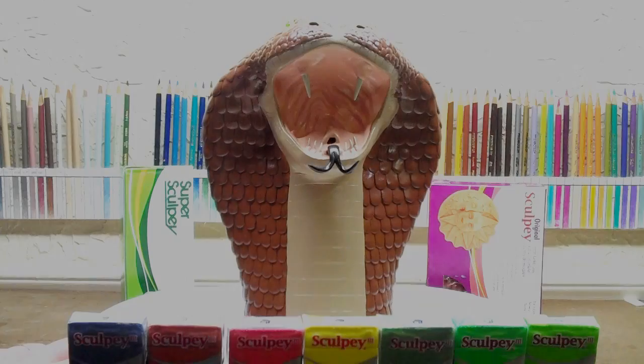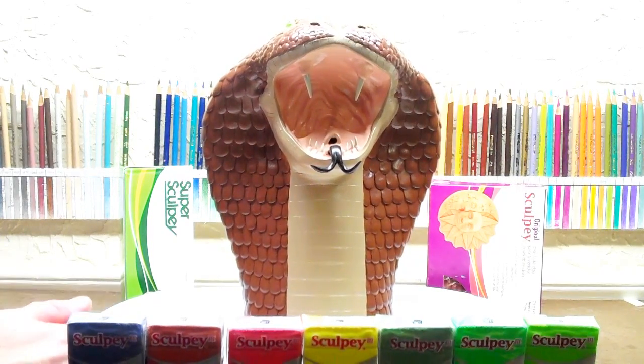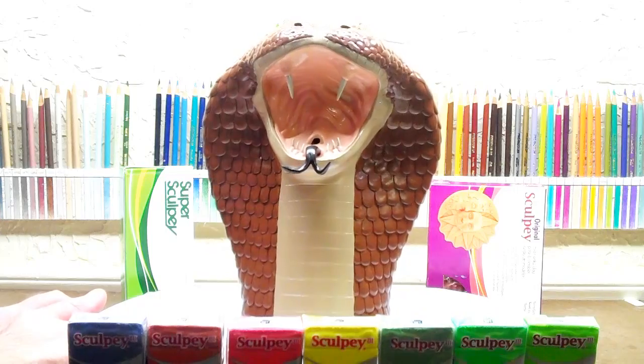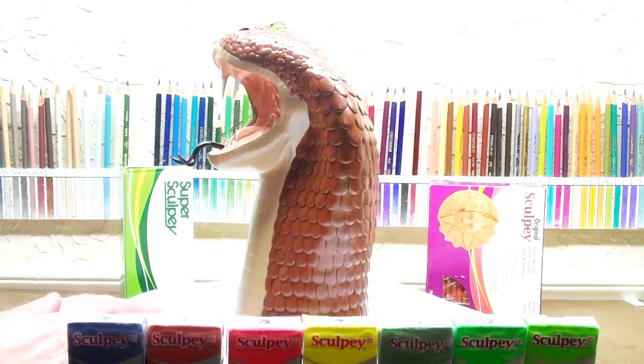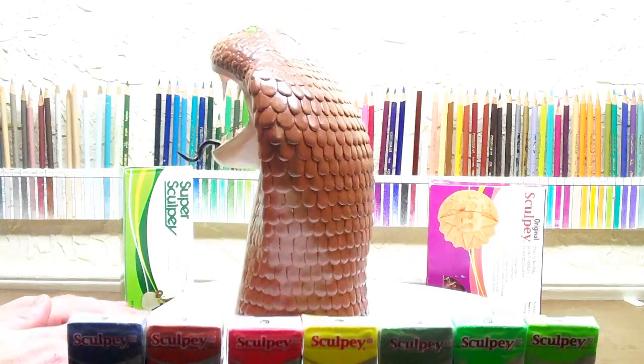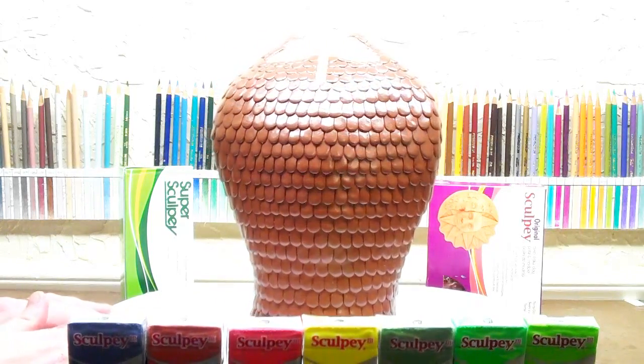Hey everyone, this is Tom. I wanted to take a minute to show you this King Cobra I made. I made it a while back but the video quality was horrible, and it really needed a reposting. I figured a lot of people are going to be coming in and watching these videos.